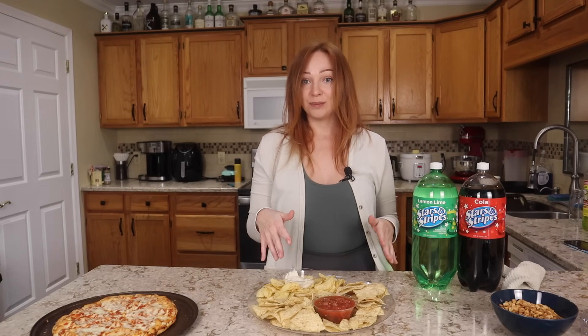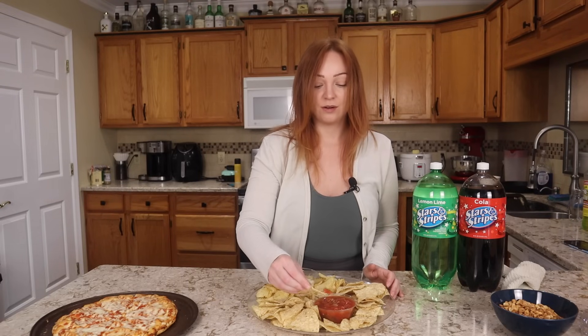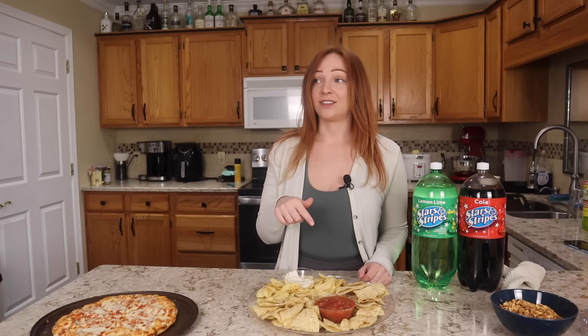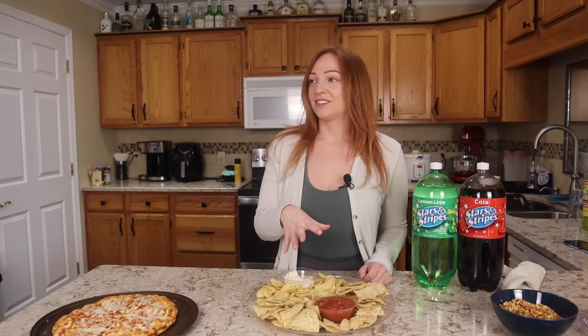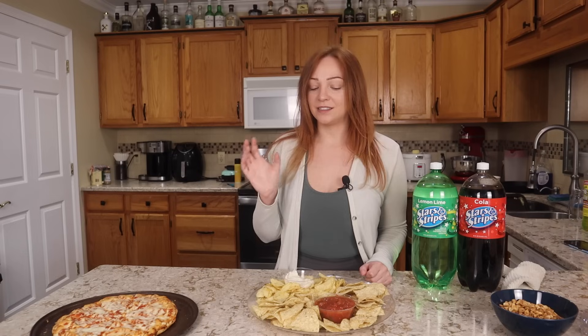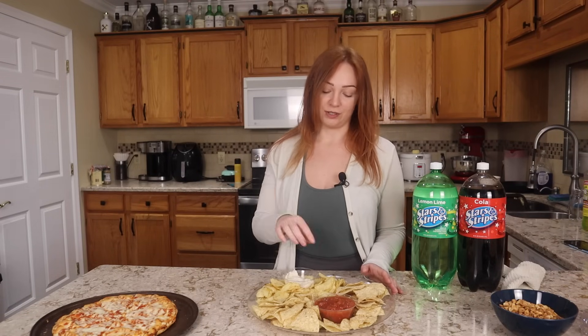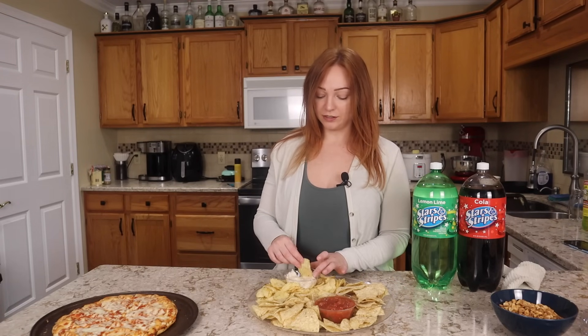Moving on to the chips and dip — I want to see how hot this hot salsa is. That salsa is not hot at all. I think the jalapeno poppers were spicier than that salsa. It has a little heat, it kind of hits you in the end — a little bit of that back of the throat kick — but I would consider this a medium salsa, maybe even teetering towards a mild medium. It's definitely not hot. That one's a safe choice if you're not quite sure if you would enjoy it.